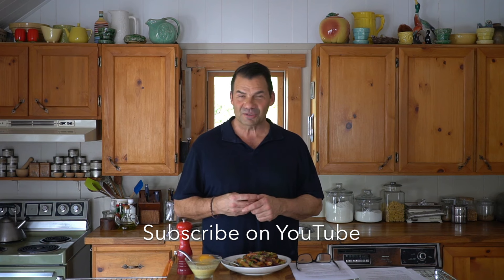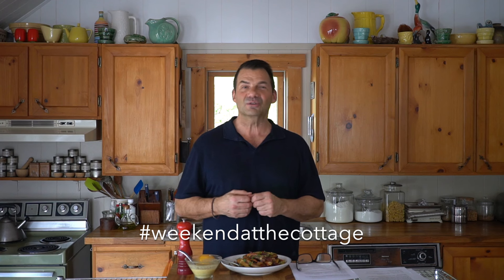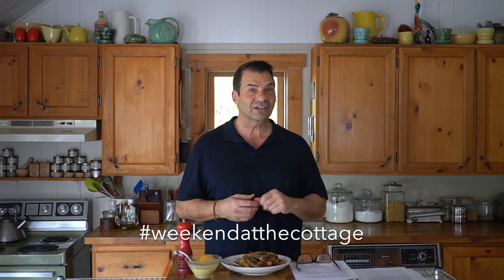All you've got to do is make it. The full recipe is up at weekendatthecottage.com. When you're visiting our website, please subscribe to it. Look for this video on our dedicated YouTube channel — you can subscribe to it as well. And when a vinaigrette is this tasty, take a picture of it and post it on your favorite socials using hashtag weekendatthecottage on Pinterest, Instagram, and Facebook.